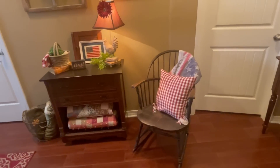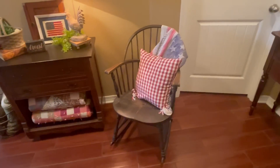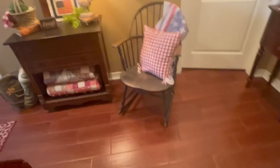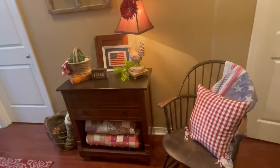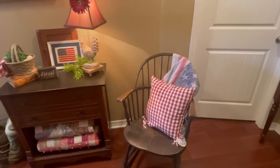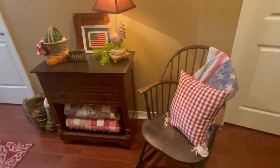I think it works, so I'm gonna live with it for a while. I would really like to have a nice rug in this area — maybe do away with that rug and get something nicer here. I don't know, we'll see. But I'm really happy with it. I like the switch.